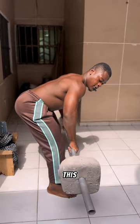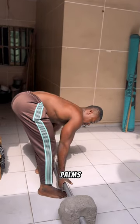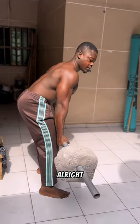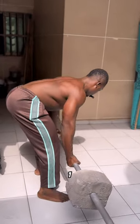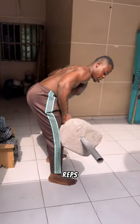Three sets of 12 reps. The second exercise is barbell underhand rows — place your palms like this, and carry the weight. Three sets of 12 reps.